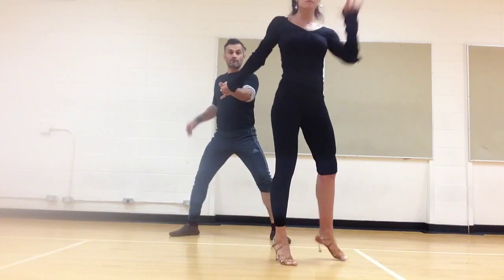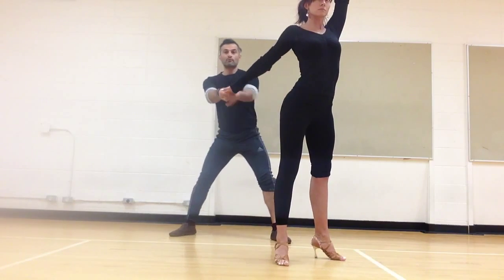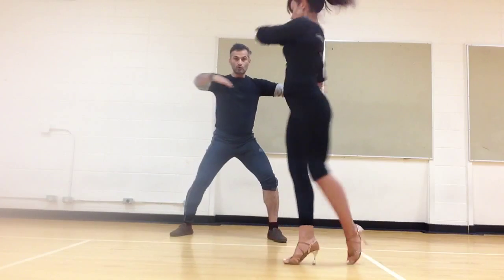Look — with my torso, I'm not going to do that. I'm going to, with my torso, turn and switch arms.